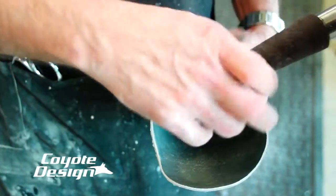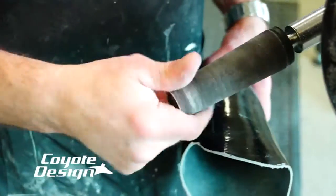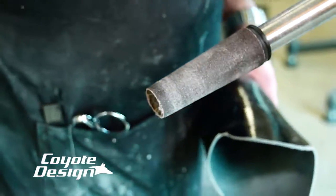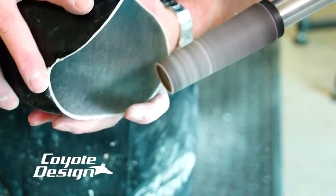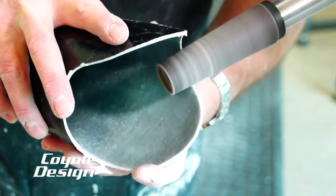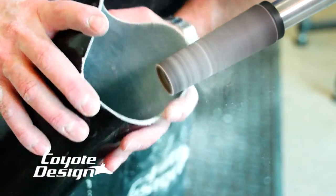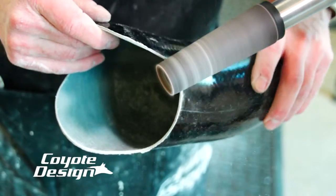So after using the rough cone, on this application I'm going to go ahead and use a finer cone, just go with the direction of the cone, and just hit my edges. After I go rough, I go down to a finer cone, run my outside edge, inside edge, and then get ready to polish it.